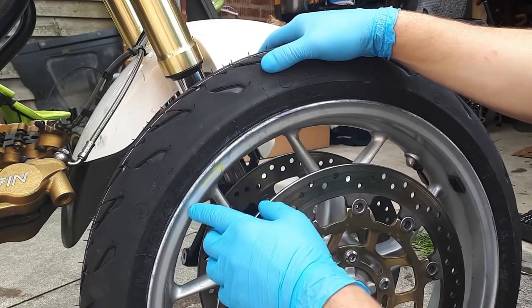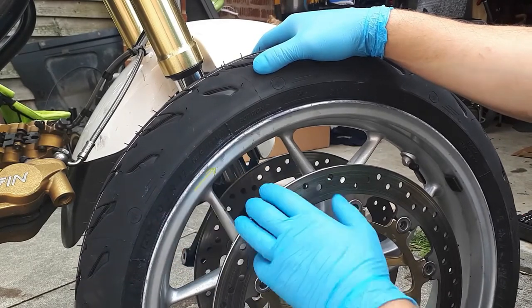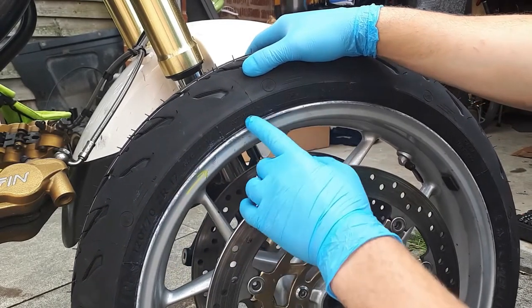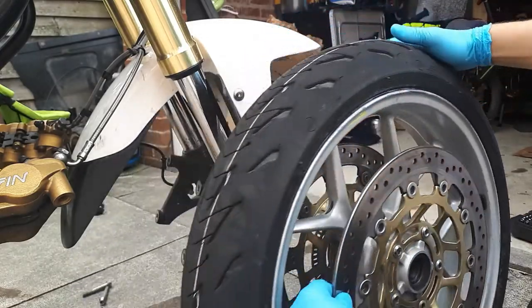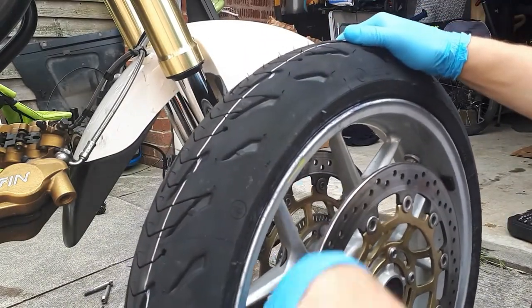Mark it with a marker or whatever you've got handy, make sure it matches the rotation direction of the tire. And that's it — now we're going to put it back.